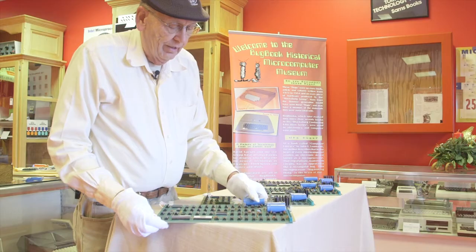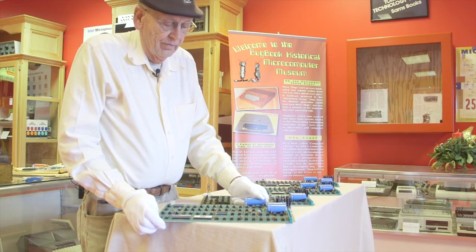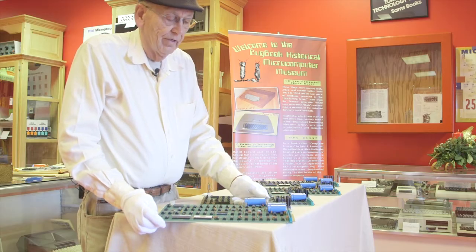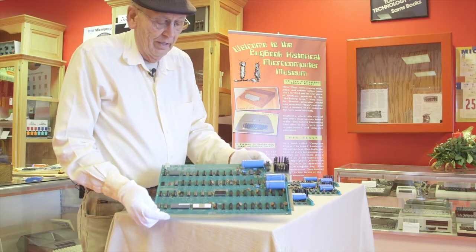It was a very easy sale. John Birch called me up one day and said, 'David, I've got this Apple I. Everybody wants me to give it to them, but I can't give it away.' I said, 'Well, they're worth a lot of money.' We agreed on a price and bought it. It's a beautiful specimen and has a case with it.